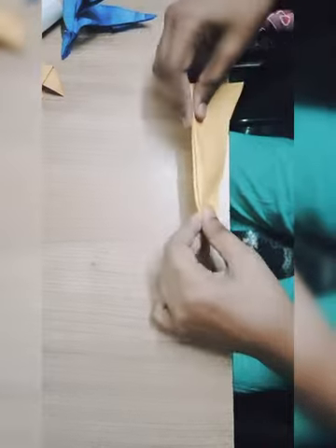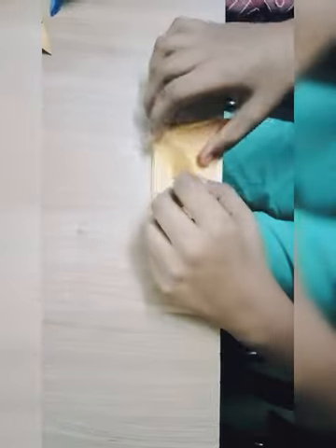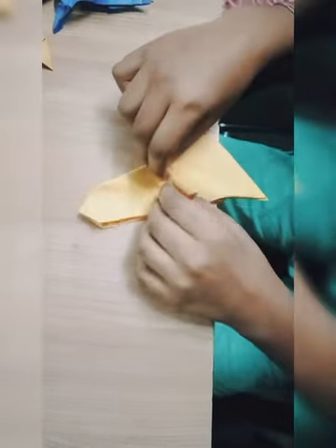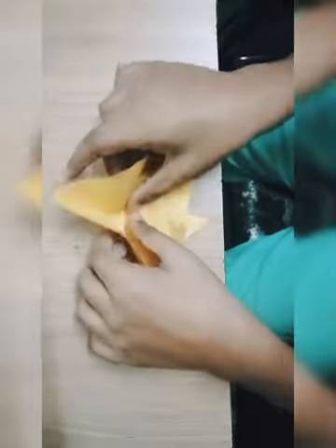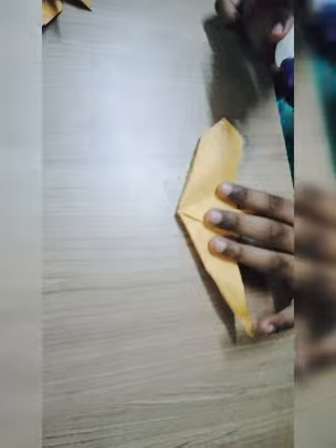And remove his body then make his leg, make this leg like this. Next also you will do like this. Now we will pick the glue inside. Already spread the glue inside, now we will stick it.